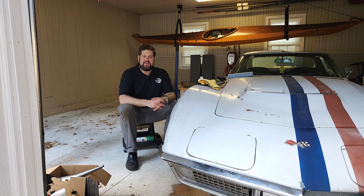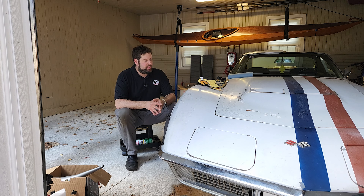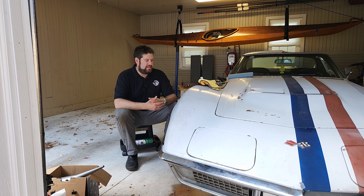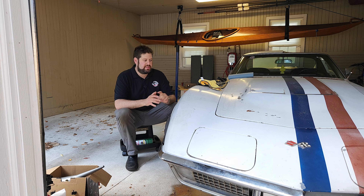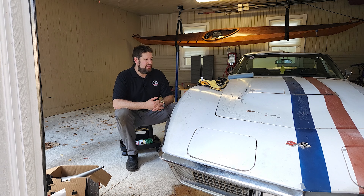Hey everyone, it's Max with Astro Vet Endeavor and Luna Replicas, and we're here with the Al Warden Corvette for another pre-restoration work session. Today it's brakes - getting the calipers working so that when we get on and off a trailer it's safer. It's really important that we're able to stop, and I'm doing this on my own today. It's not a huge job.